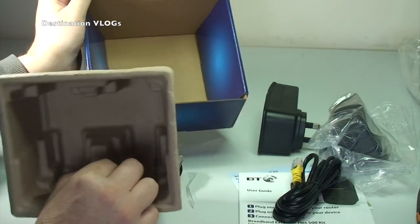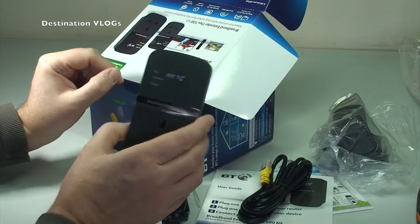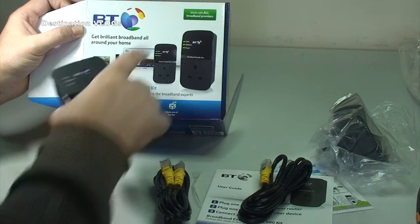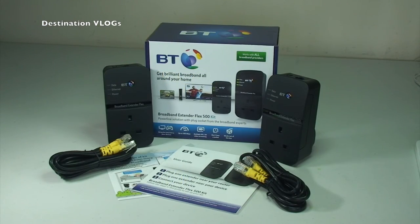That as they say is that — one empty box. So that was it for this very quick unboxing video of the Broadband Extender Flex 500 kit from BT. It works with — in capital letters — all broadband providers. Hope you did like it; if you did, give it that big thumbs up. Any comments, questions, or feedback, leave them in the comments. If you haven't subscribed, please hit that subscribe button and head over to my other channel Geeky Bricks — the link is in the description along with my other social media. Thanks very much everyone, see you in the next video, bye for now.